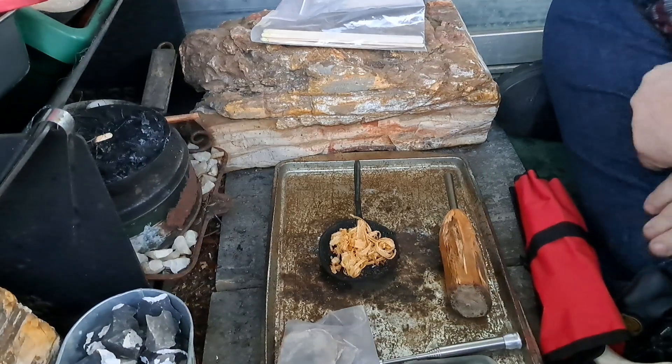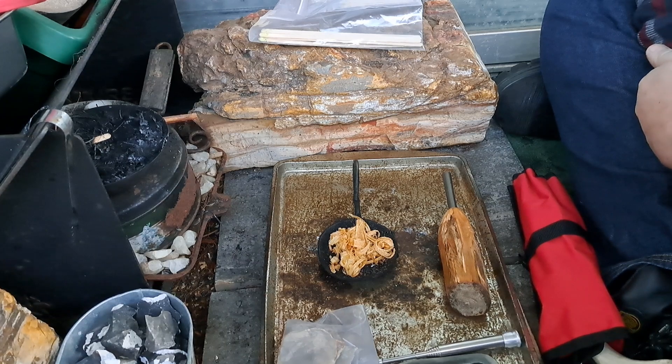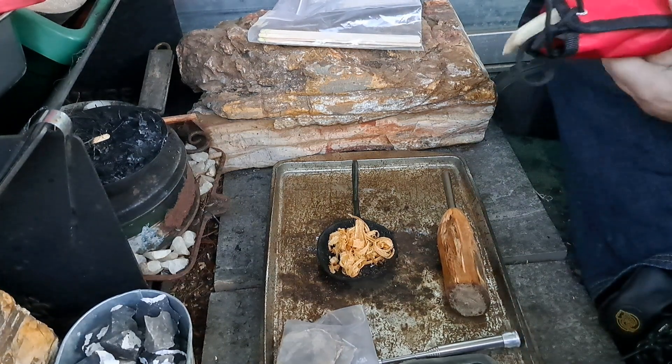Hey YouTube, this is Dean making another vid. If you like my content please consider hitting the like button, and please consider subscribing as it is very much appreciated. Happy Tour for Tuesday everyone, let's get on to it.